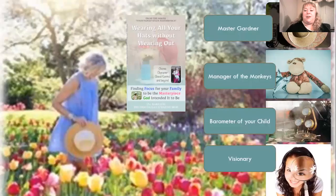I have written a book called Wearing All Your Hats Without Wearing Out. We're going to be looking at a portion of this book today. It focuses on finding your focus for your family to be the masterpiece God intended it to be — what we want for our family and for the individuals in our family, helping them become who God designed them to be.